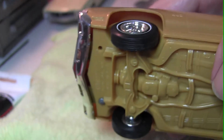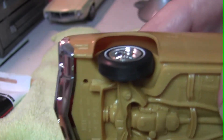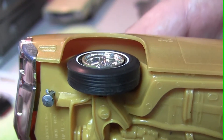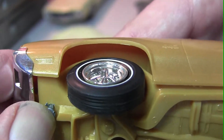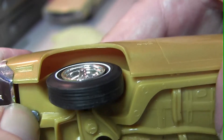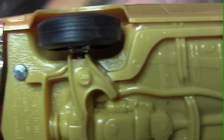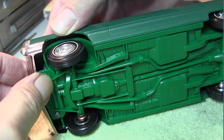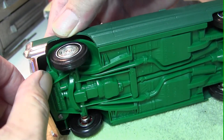When you go to reinsert it, just push it back in. You'll notice the little marks on the side are barely noticeable. It just goes back in, lines up, and you push it in very gently.